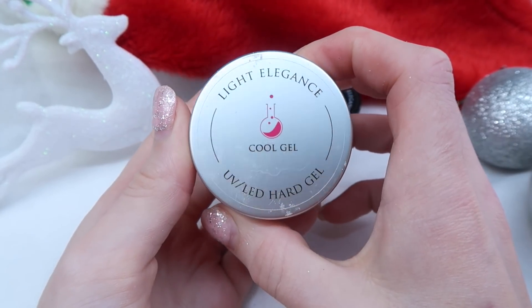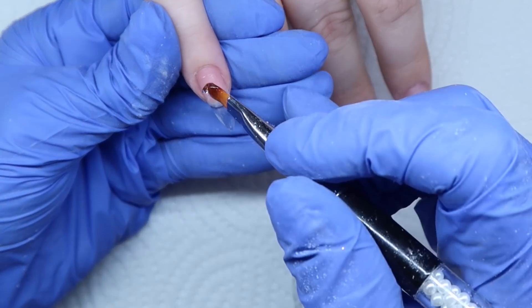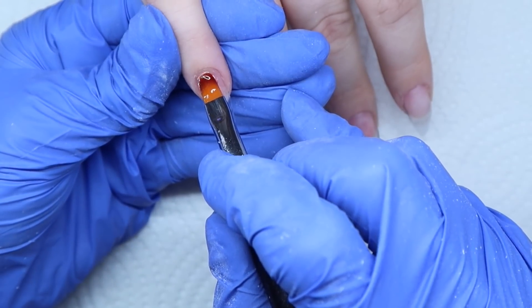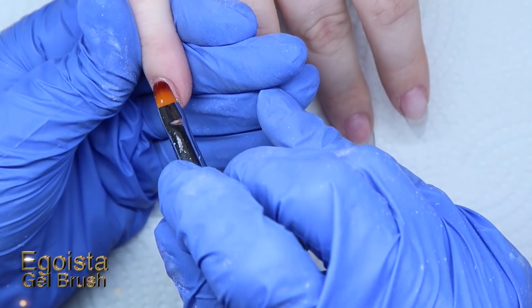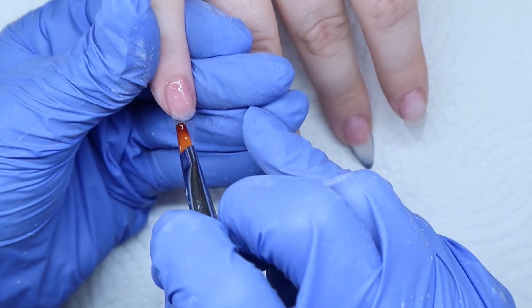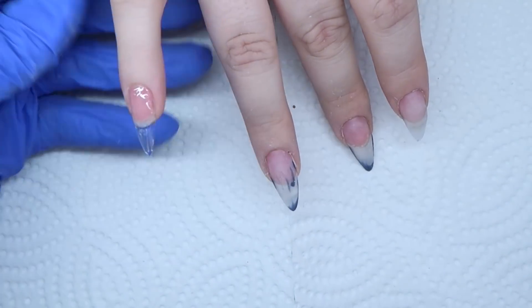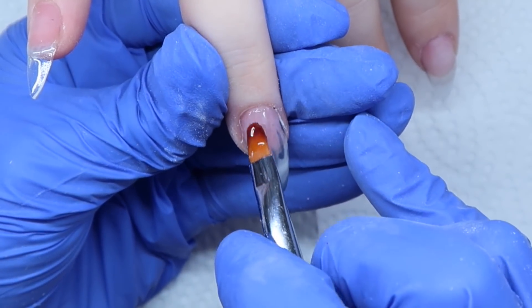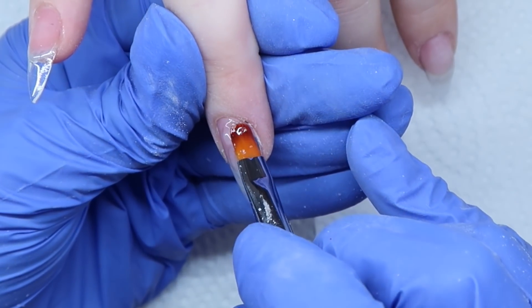To start this set, I've already filed down her past set and repaired a broken nail. Now I'm coming in with Light Elegance Cool Gel — this will be the gel I'll be using to build these nails. The brush I'm using is from Egoista; it's their gel brush and I absolutely love it. I use it in every gel tutorial — it's my favorite so far. I'm applying a really thin coat near the cuticle area, covering the whole nail, and I will be embedding some gel colors.